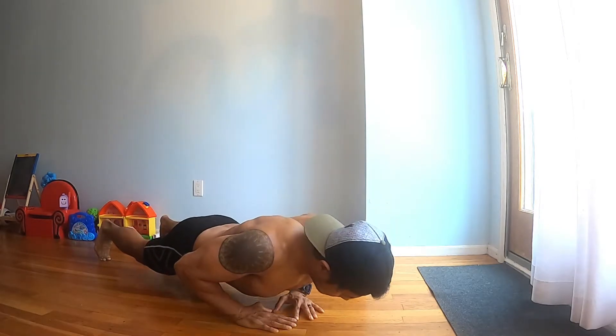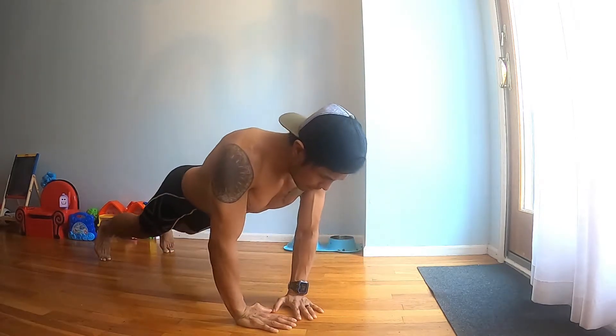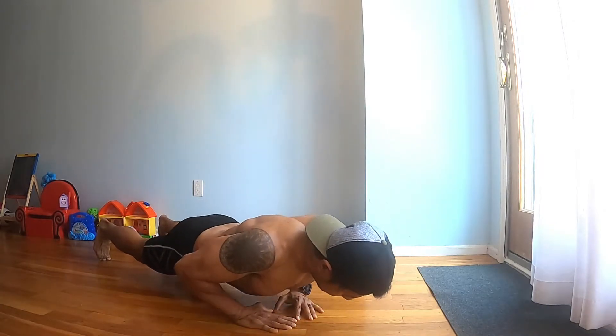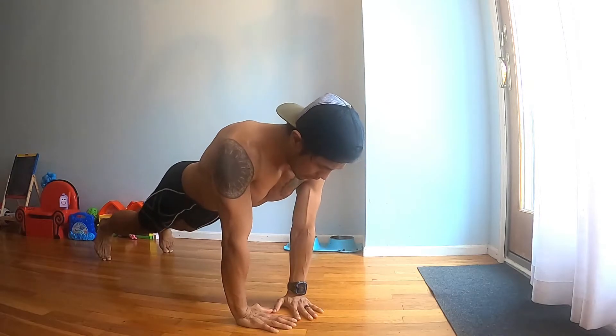Repeat with the same tempo. Remember to keep your form and, most importantly, keep that core braced nice and tight to maintain your good form.